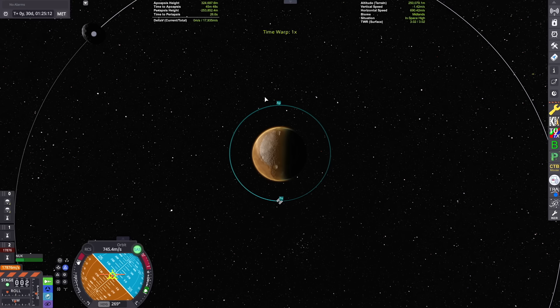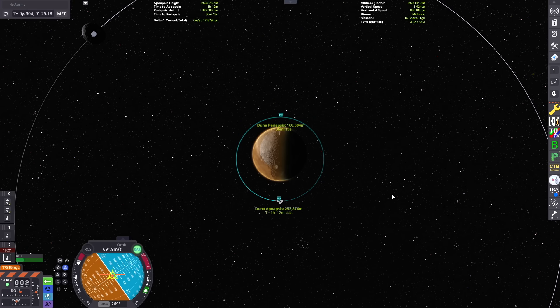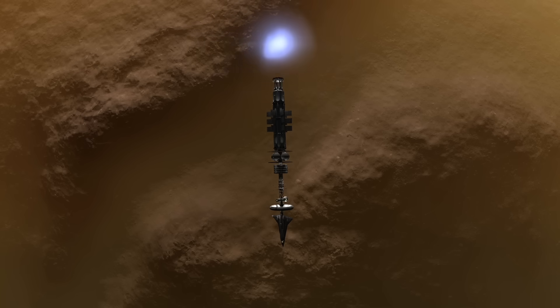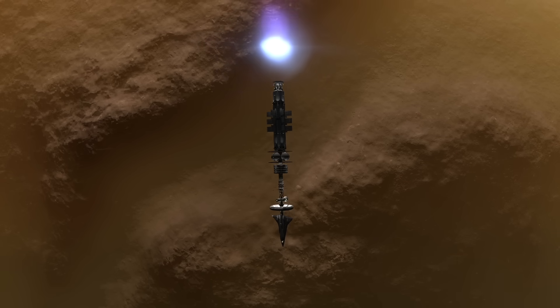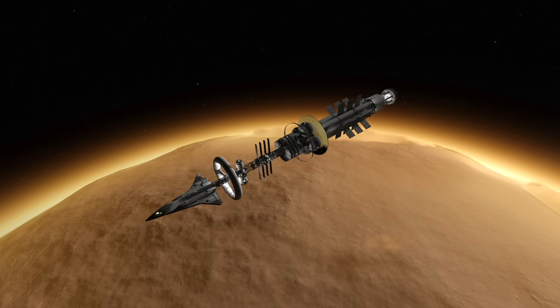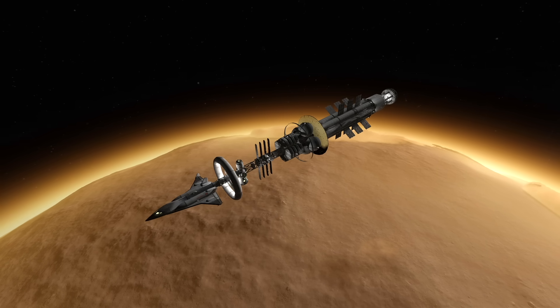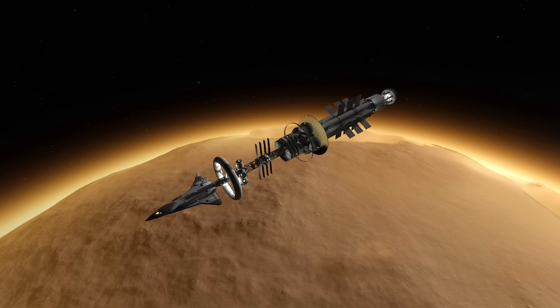We can prepare to begin our space plane landing on Duna. We have to lower our periapsis closer to where the beginning of the atmosphere is, which is about 50,000 meters on Duna, and then circularize at our periapsis to put ourselves on a nice even orbit. In the meantime, I'll do a little montage from orbit — just check out the sights.